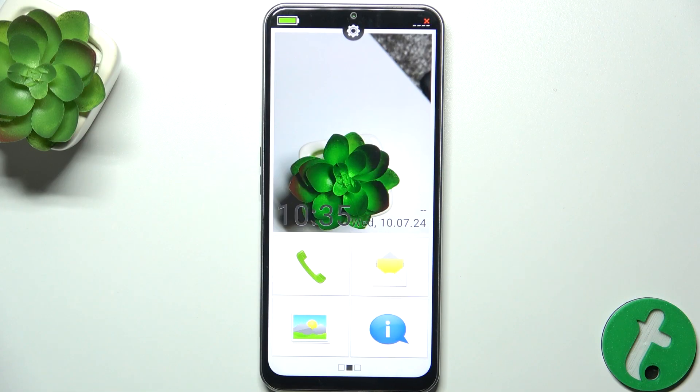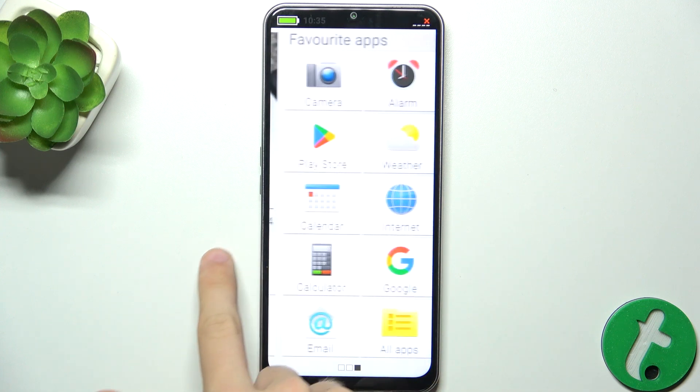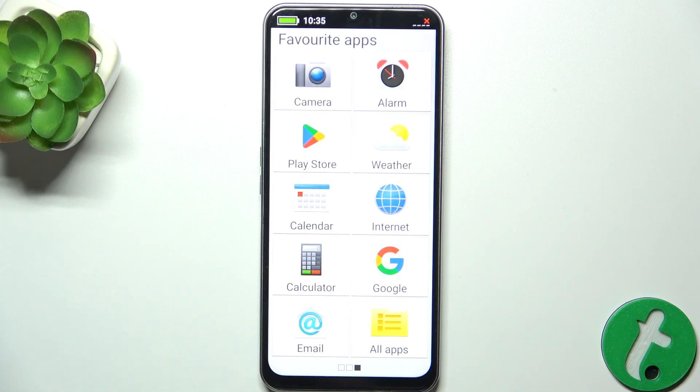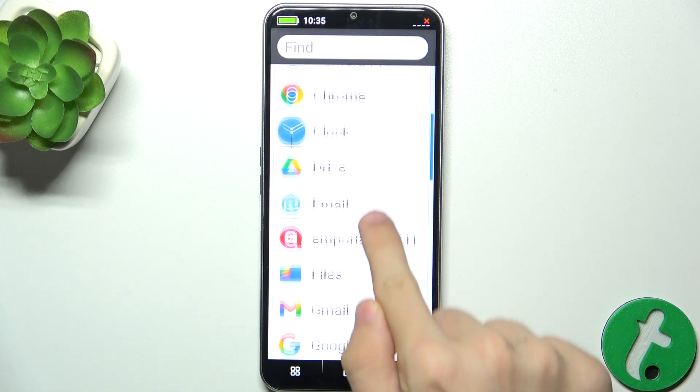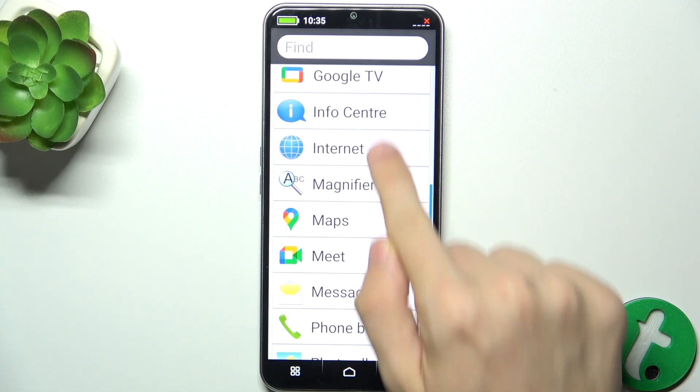To scan a QR code, first slide to the right to reveal favorite apps. And if you can't find QR code scanner in these favorite apps, press on all apps. Then scroll down until you find QR code scanner.